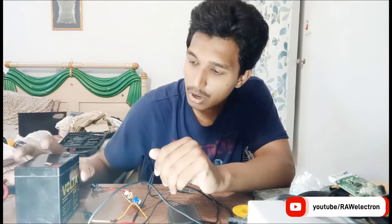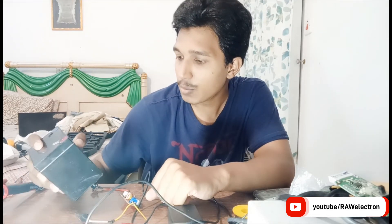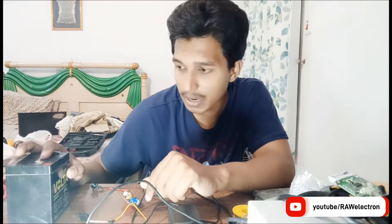If you are new to my channel, kindly subscribe and press the bell icon so you will get the latest updates. Let's start — I will clear all the confusions about sealed lead-acid batteries, their proper charging voltage and charging current.